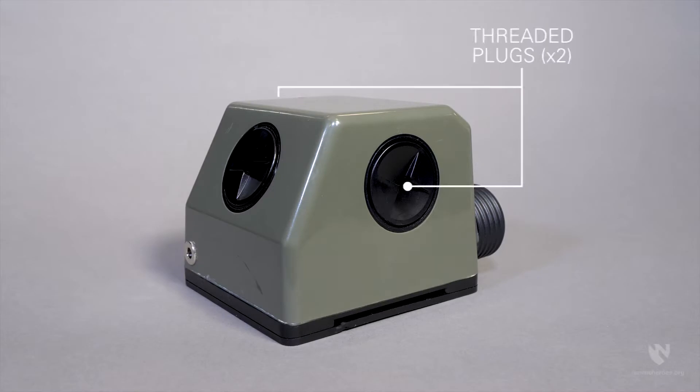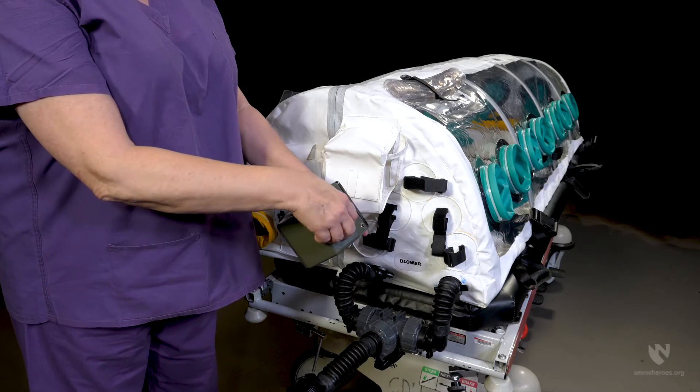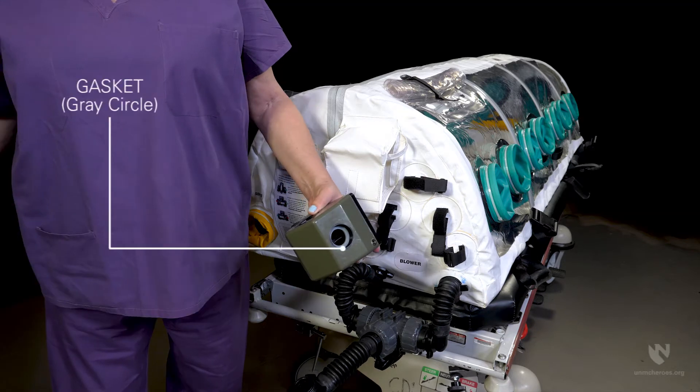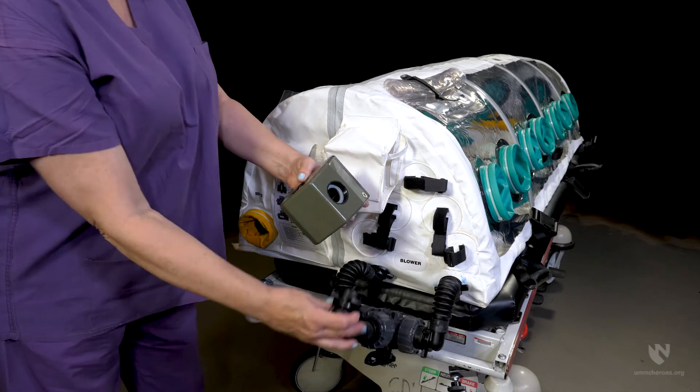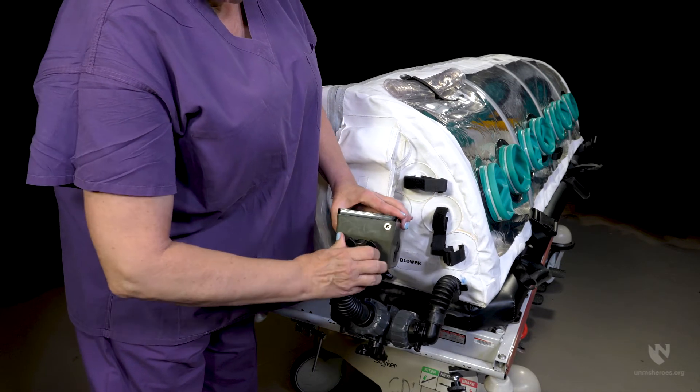Thread the female end of the remaining breathing hose onto the top of the three-way valve. Ensure the side ports on the blower motor have gaskets and a threaded plug installed. Remove the filter port plug on the top of the blower motor and ensure the gasket is present and intact. Finally, thread the unattached male end of the breathing hose into the top of the blower motor and hand tighten.